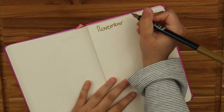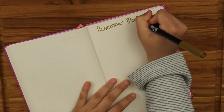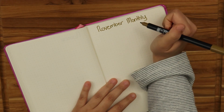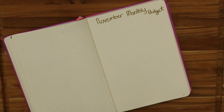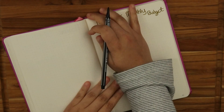I truly love November because it's like the month before Christmas. It just gets me all pumped up for the holidays. I do my monthly budget and if you're a beginner, this is a very great video to watch.